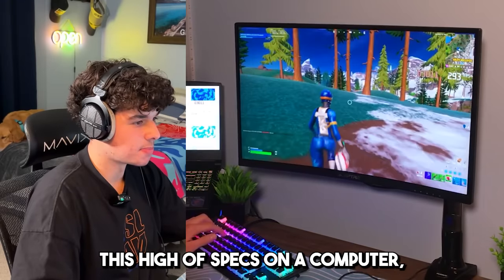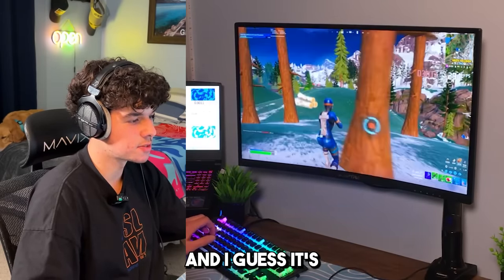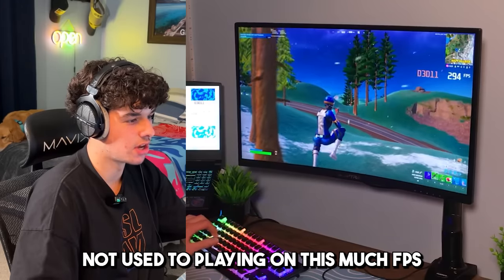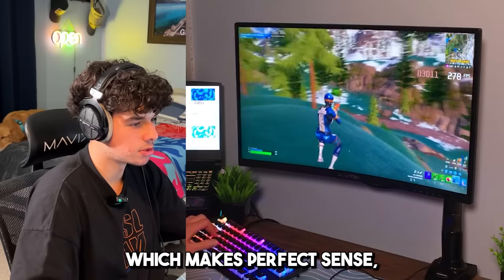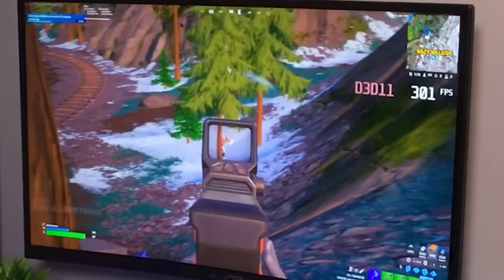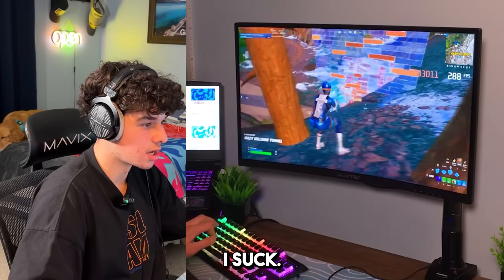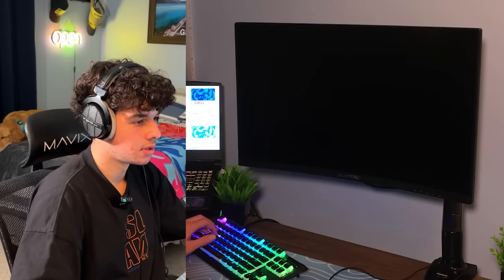With this high of specs on a computer your input delay is lessened. I guess it's because I'm not used to playing at this much FPS, so it's like lower input delay, which makes perfect sense. But it's still very very cool to play on. I suck — I picked up two shotguns, not the time.